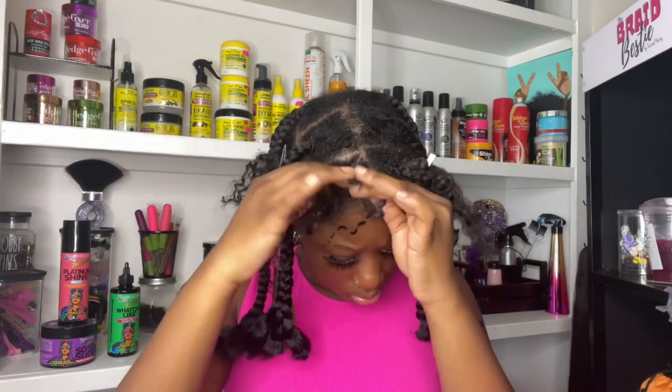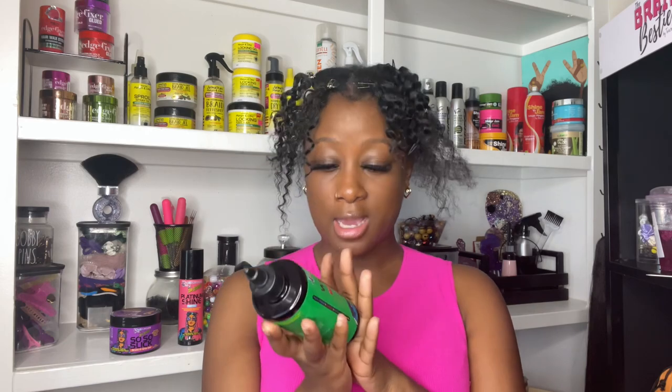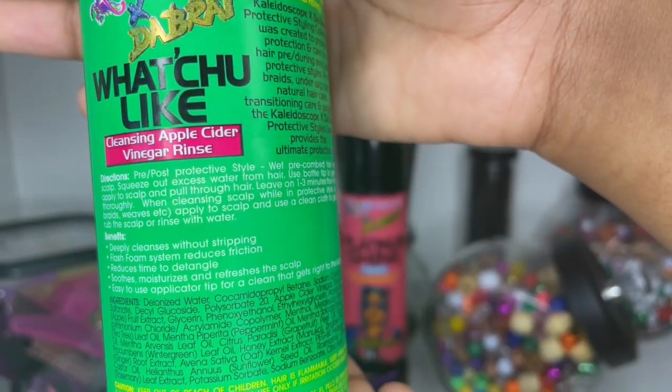Now let's get into the products. First up is this cleansing apple cider vinegar rinse called 'What You Like.' Quick disclaimer — I'm bending the rules with this product because it's technically a pre or post rinse, meaning you're supposed to rinse your hair prior to getting the protective style in or after taking it out. But because I'm only touching up a portion of my hair, I'll only apply it to the loose section.